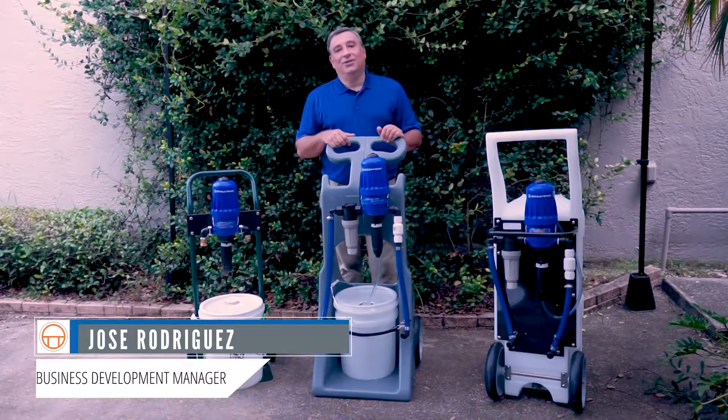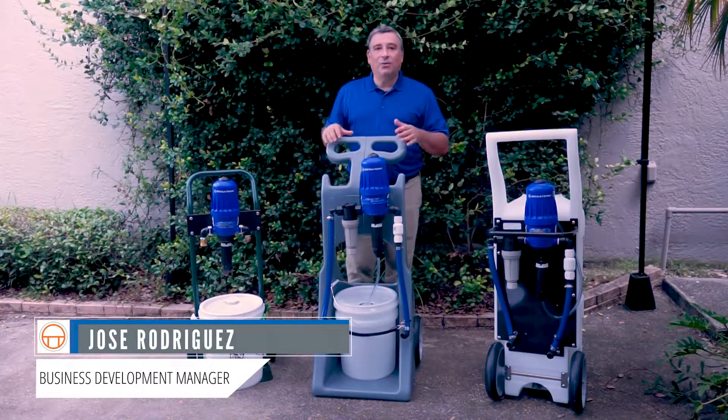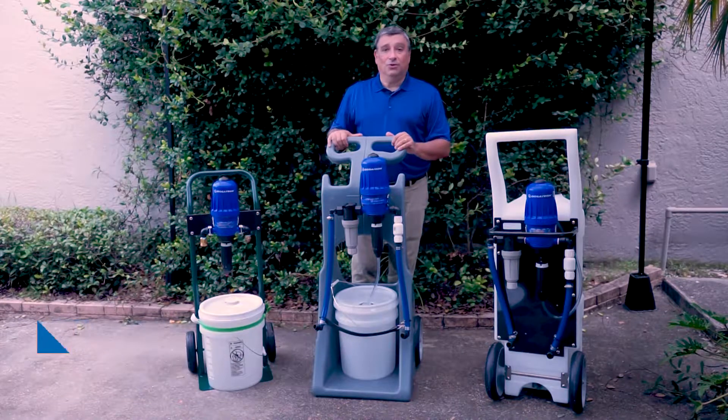Hi, this is José Rodríguez at Dosatron and Dilution Solutions. Today I want to introduce our mobile solutions, our cards.